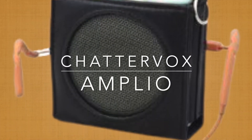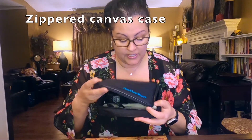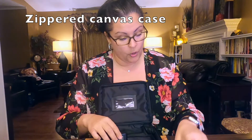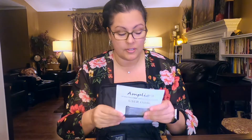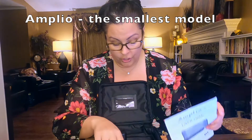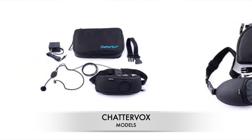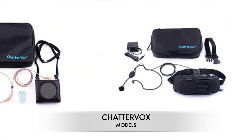Hi, my name is Chandra and today I'm going to show you the Chattervox. The Chattervox comes in a nice canvas case. When you open it up you have the instructions, and the model I'm showing you is called the Amplio. There is a larger version but this one is their smallest model.